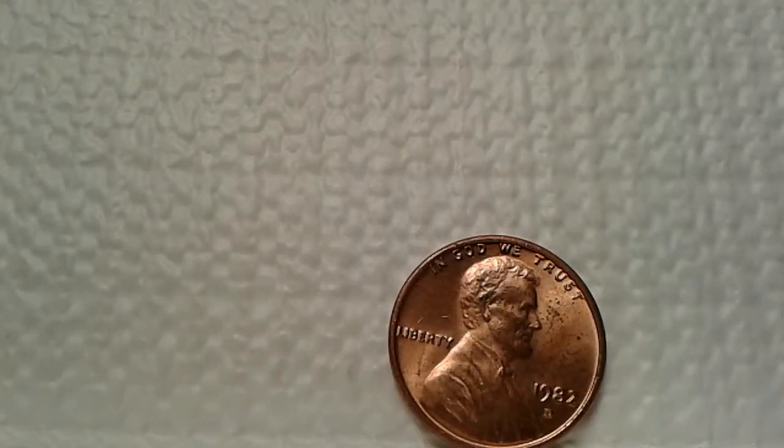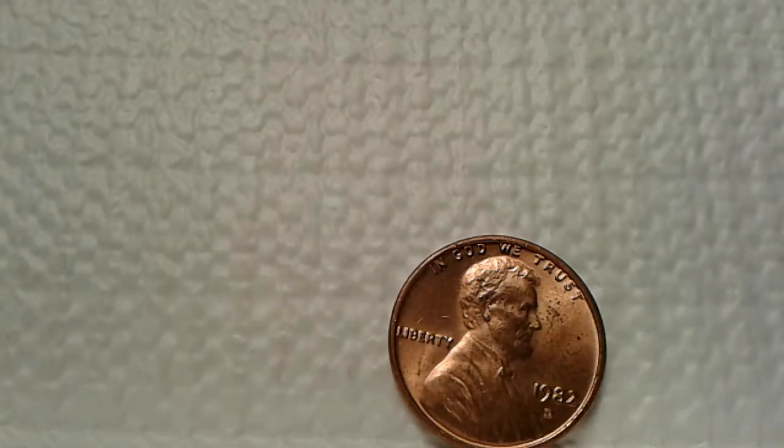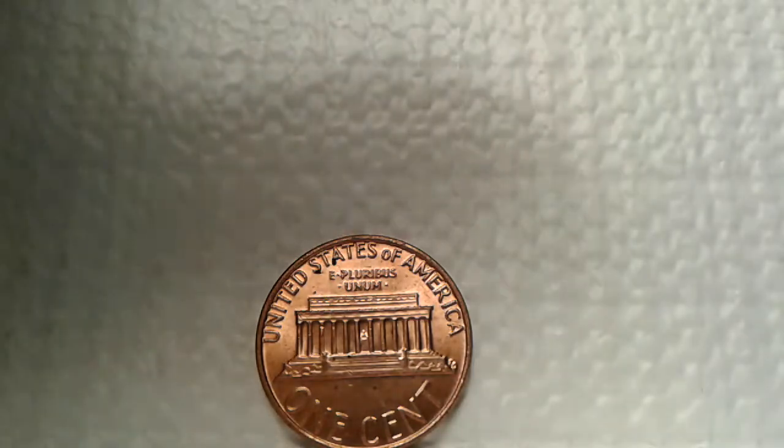This 1983 Lincoln cent I found in circulation looks really good for being in circulated condition. All the details are there — In God We Trust, Liberty, the date, and the Denver mint. Turning to the reverse — it definitely looks really nice. I'm going to say this is a red condition. All the details are there in United States of America. The building structure is beautiful, the full steps are there, and the one-step portion seems to be in great condition. I find this a great find in circulated condition.